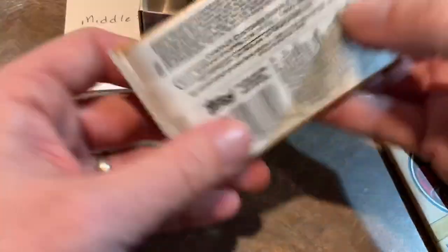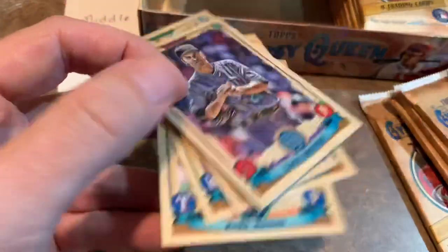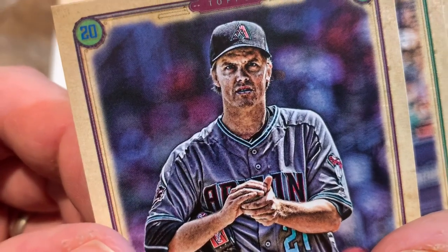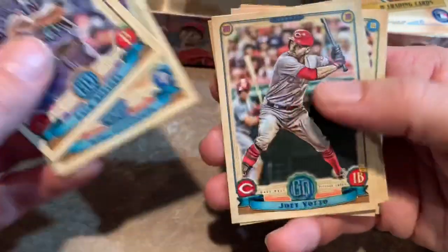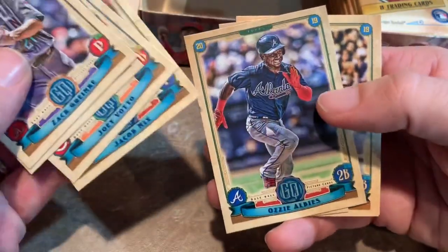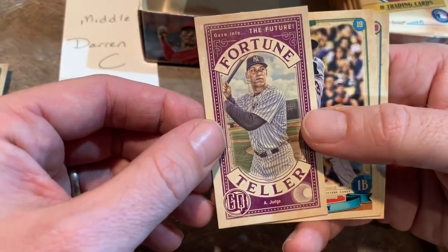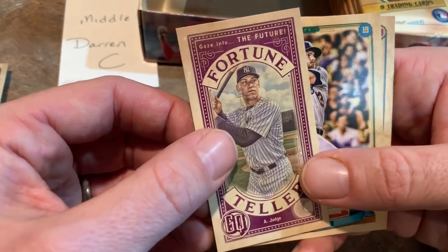Pack number two for Darren. Zach Greinke is on top — making a really disgusted face, he must not be happy about something. Mike Clevinger from that great Indians rotation, Joey Votto — future Hall of Famer — Jacob Nix, Ozzie Albies. We'll have to see if he has another awesome season, hopefully he doesn't have a sophomore slump. Then Fortune Teller — let's see what it says about Aaron Judge. How many home runs do you think Judge is going to hit this year? Over or under 45? I'm going to take the over.